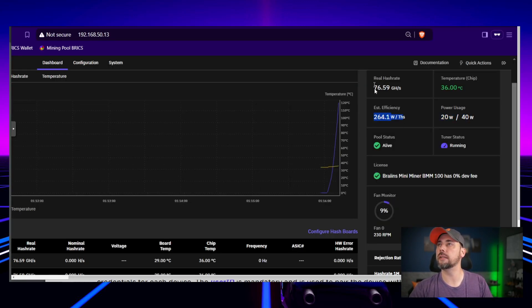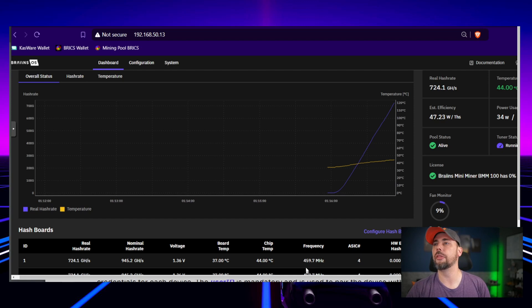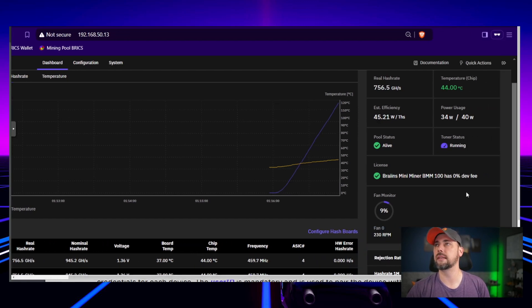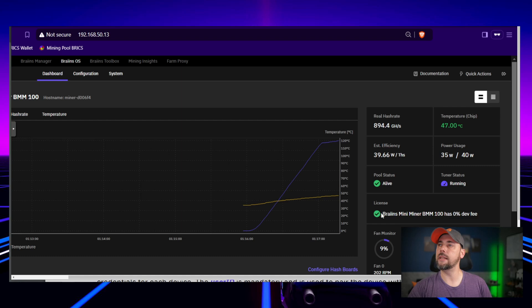I added the pool — look at that, power usage went up, the watts went up, terahash is going up. We're climbing in real time! We're at 34 watts with a maximum of 40. We're already at 800 gigahash, almost 900 gigahash. The Brains mini miner BMM 100 has zero percent dev fee.